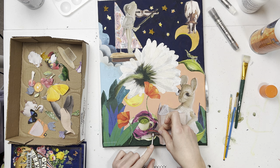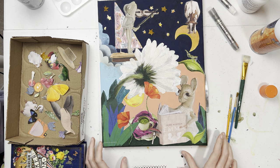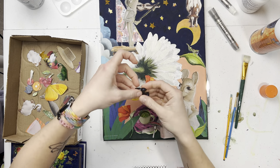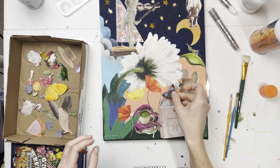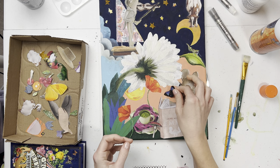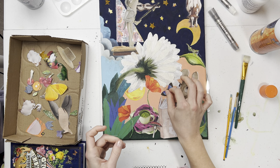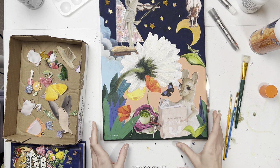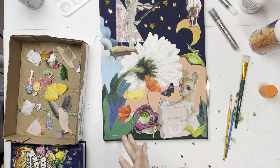We'll just stick things in places and play it by ear. I loved the color of this butterfly from the antiquarian sticker book because it kind of brings in some of those blues and purples. I wanted it down by her — oh, I kind of love that! It's cute, kind of fills in that space right there.